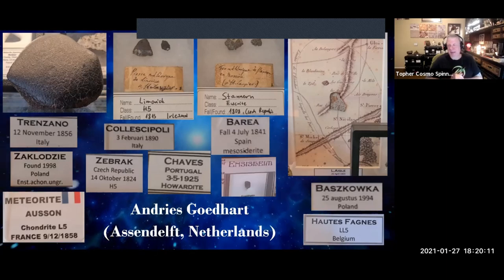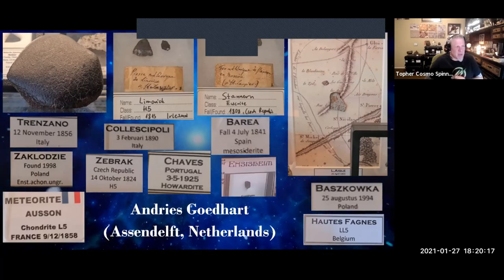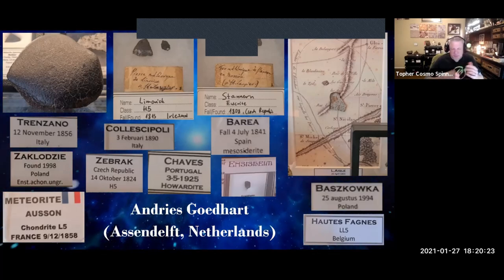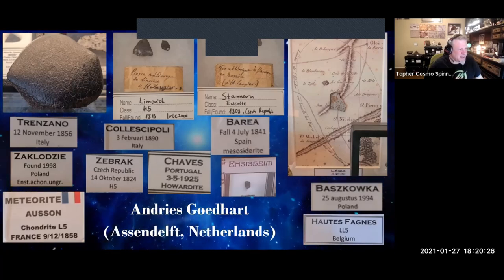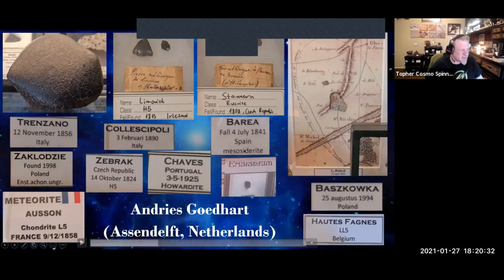Now sit back, relax, grab a drink — we're going on a 12-minute tour of Andres' collection. He focuses on falls and European stuff. I love his shirt, by the way. Hi all, this is Andres from the Netherlands. I would like to show you a small video of my collection. I hope you like it — please enjoy.